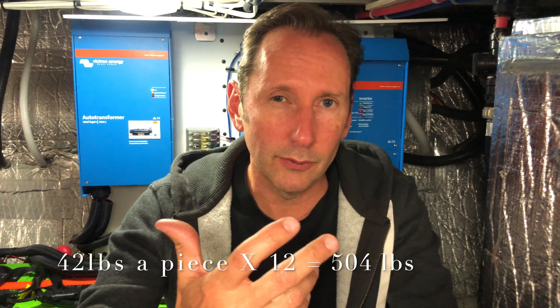How much do the batteries weigh each, and what is the total weight? These weigh 42 pounds each, and there are 12 of them, so 502 pounds total. To get the same wattage out of AGM batteries it would take 2,300 pounds — four and a half times the weight for comparable energy output.